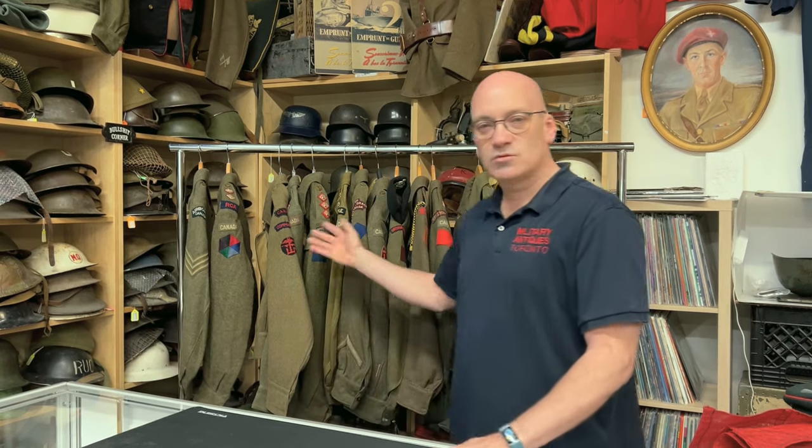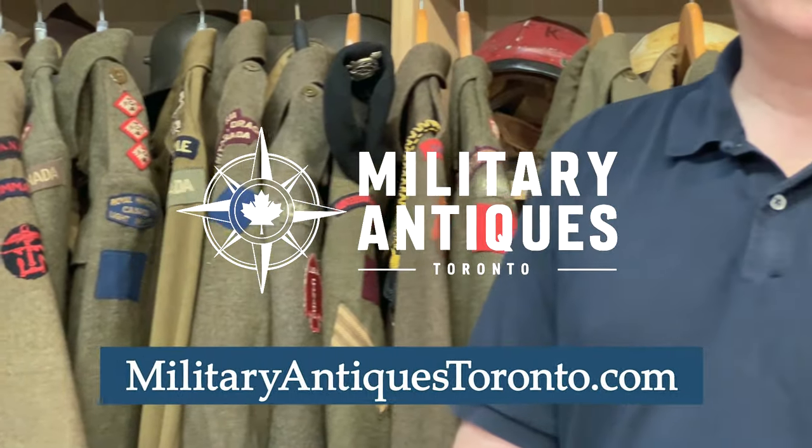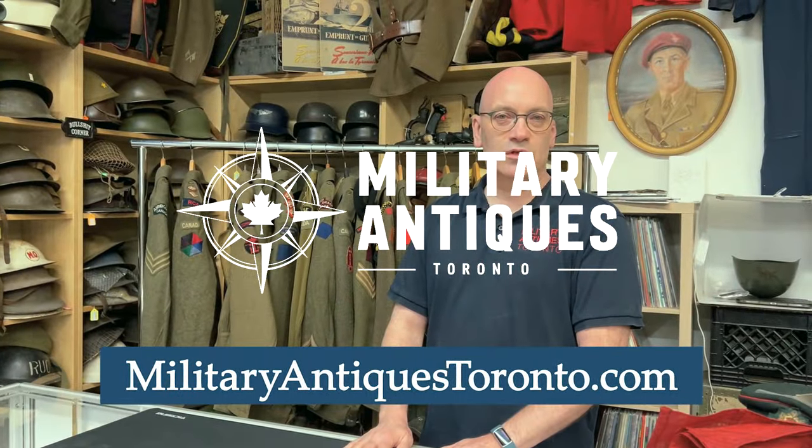I hope that helps and shows you some stuff that is currently on the website. Some of it's not, but most of it is. Check out the website MilitaryAntiquesToronto.com.